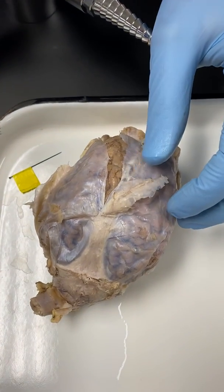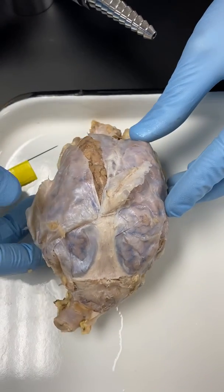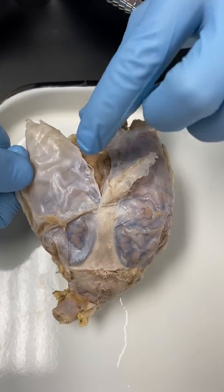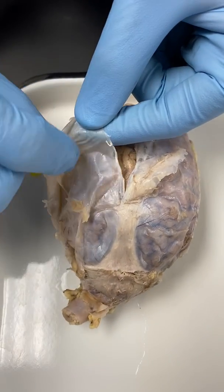All right, we've moved on to the last portion of Anatomy Lab. We're going to be looking at the brain. Here's a whole brain, and this one has the dura mater on it. This is the tough outer covering called meninges — specifically, this is the dura mater.